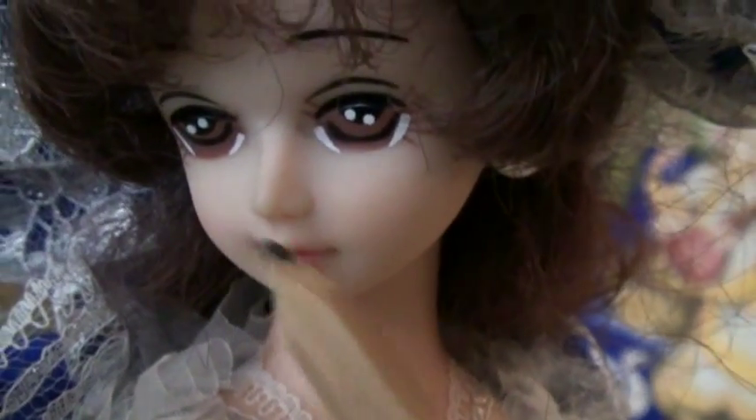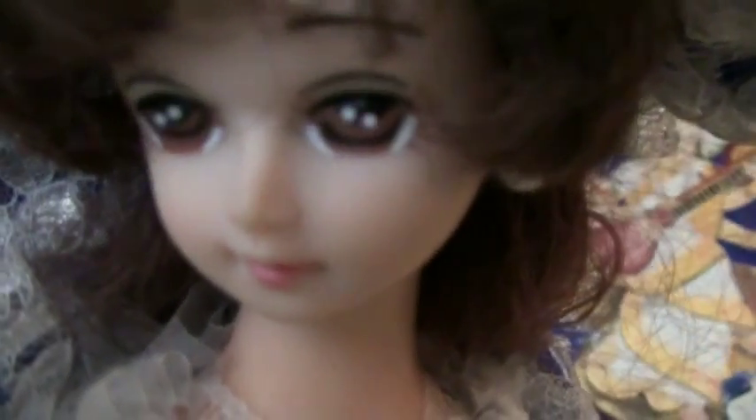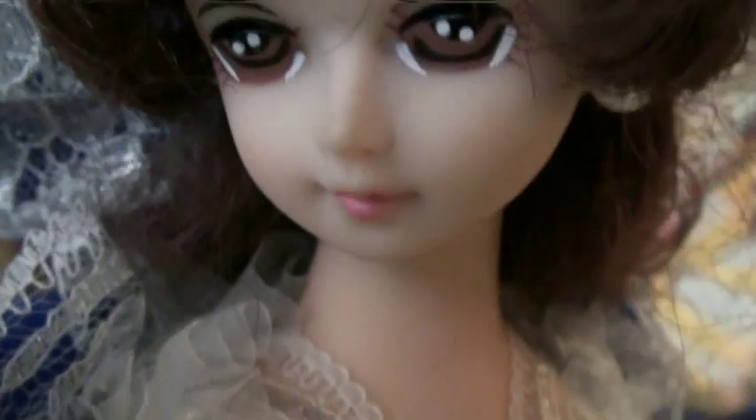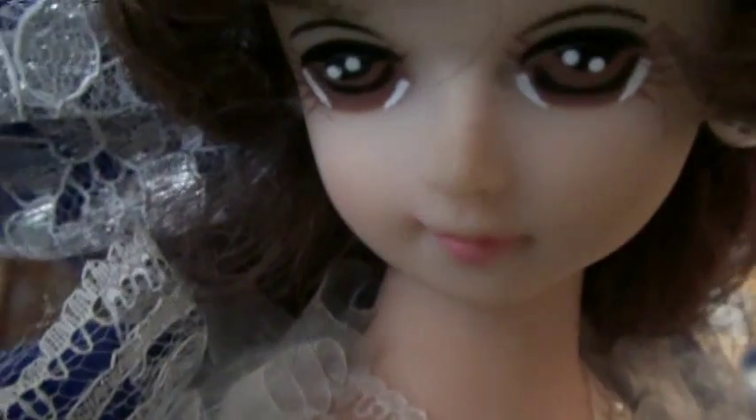The nostrils — see, two nostrils. And then this part is the bridge, and this part is the dorsum, and this part is the septum. We are breathing in oxygen and giving out carbon dioxide. Now we are going to learn how to draw this nose.